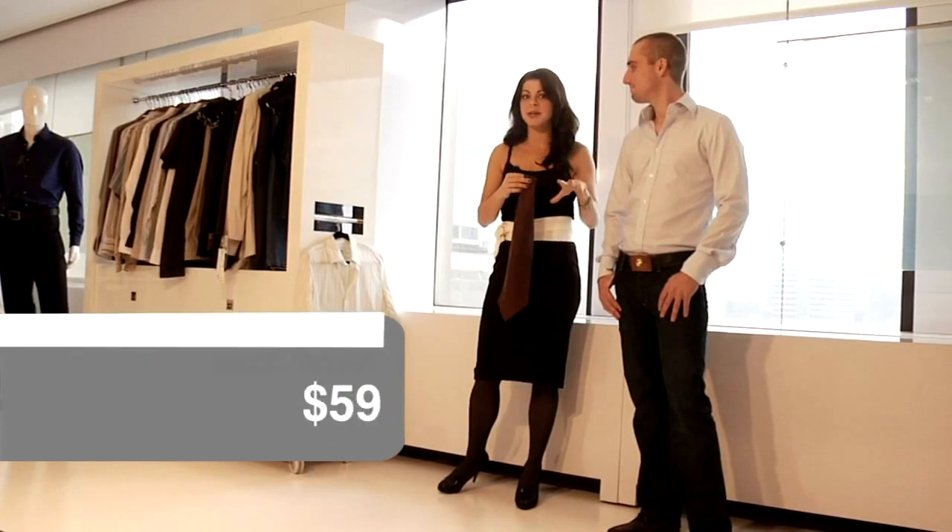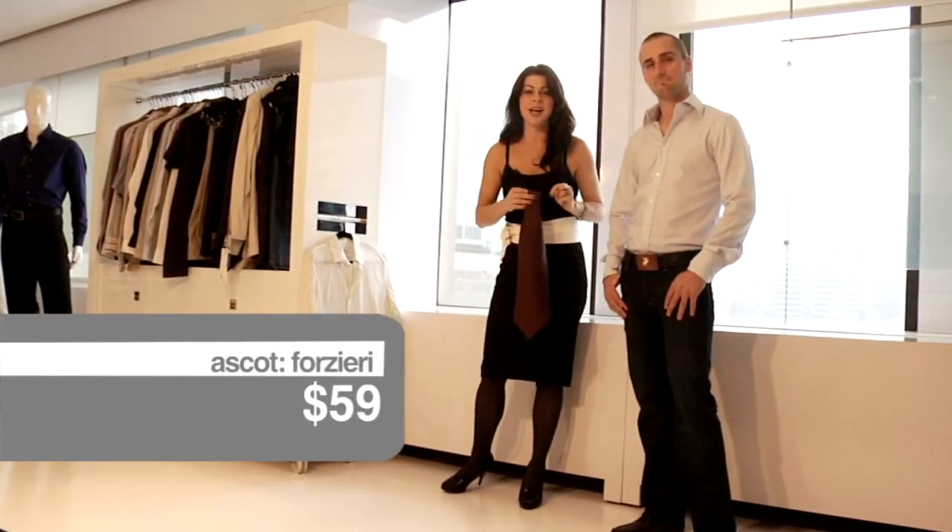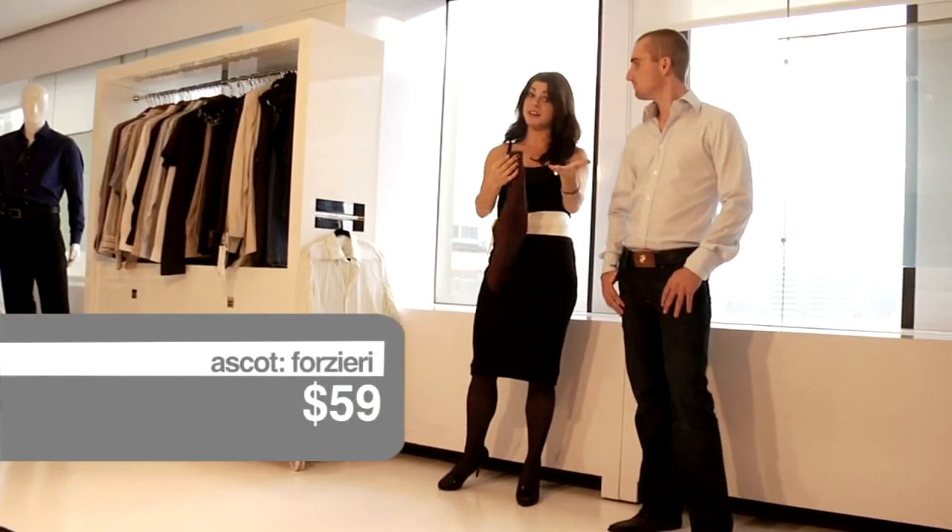So basically, the ascot hasn't been around for a while — it's kind of been in the background. I think it's making a comeback, so you need to know how to tie it and I'm here to show you how.